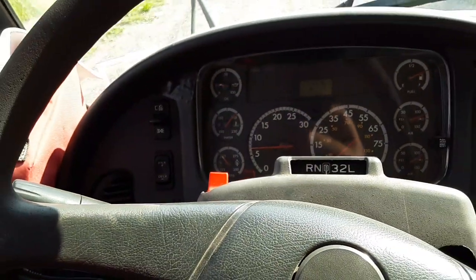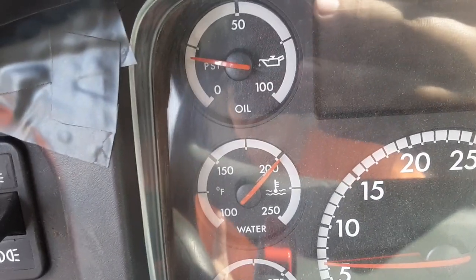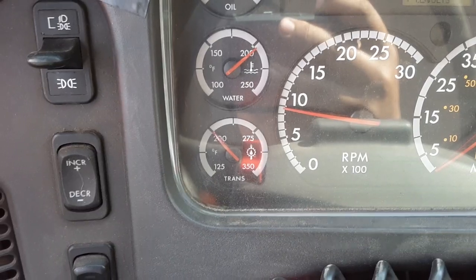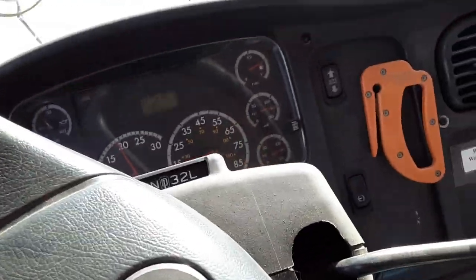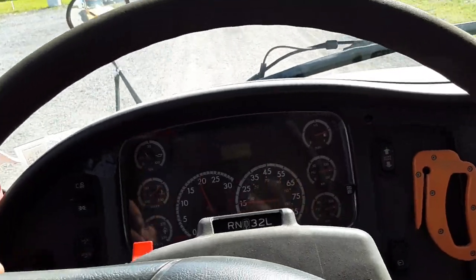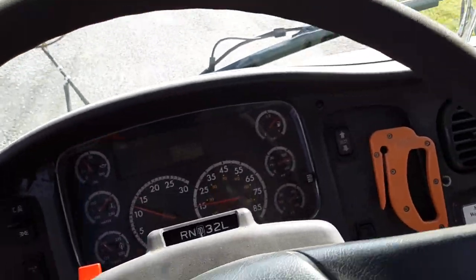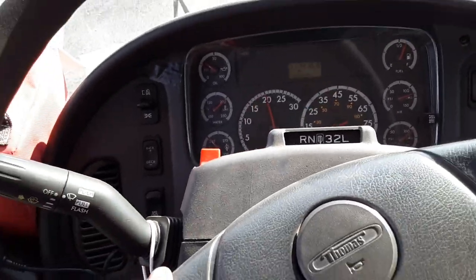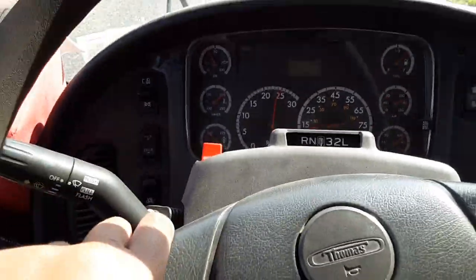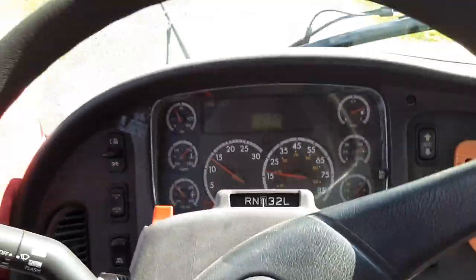It's at 200, we just have to wait till it goes a little bit over. Here we go — alright, here's the sound. That was cool.